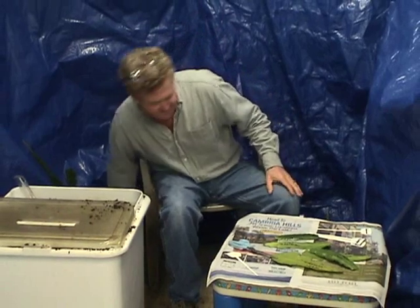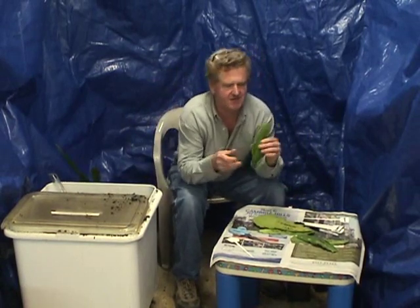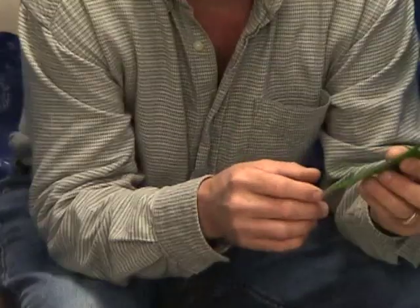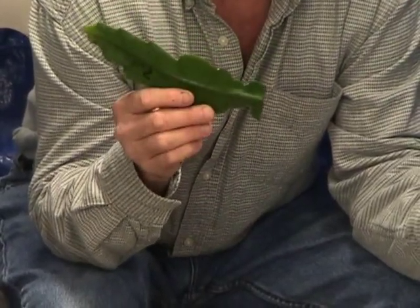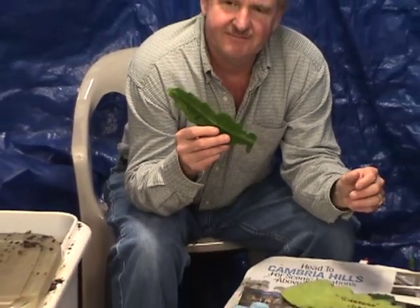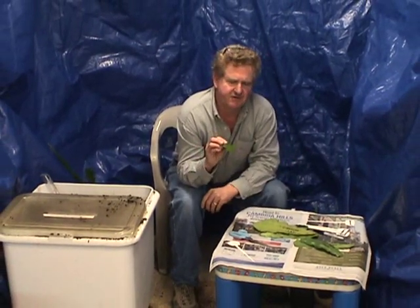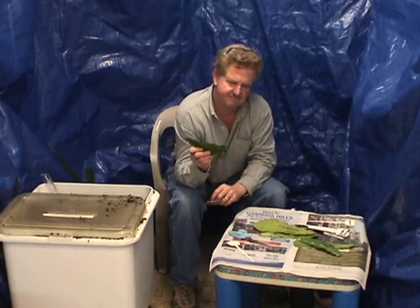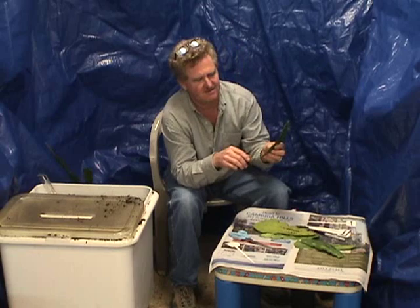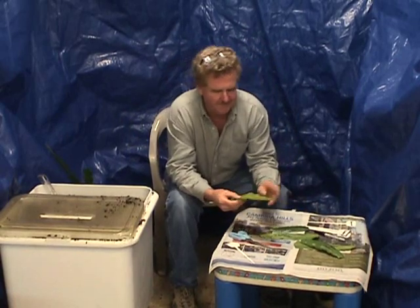Here are some cuttings. The cutting I just showed you was just cut, and this one you want to let heal over. Healing over means let it callous on the bottom for roughly two weeks. Keep it in a cool area — not too cold, not in a refrigerator — but in a garage or somewhere ventilated. Not too hot either. You don't want to plant it before it callouses because it will rot the base and you won't get any growth.